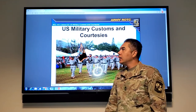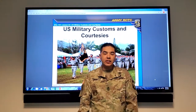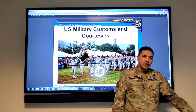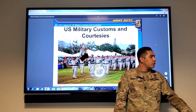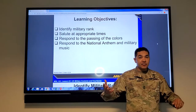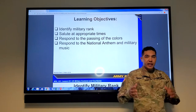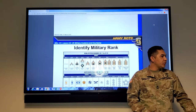Hey team, Madison Arbor again. We're going to talk about U.S. military customs and courtesies, do a quick class on hand salute and all that good stuff. So we're going to identify military rank, saluting at appropriate times, responding to the passing of the colors, the national anthem, and military music.